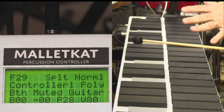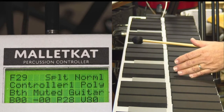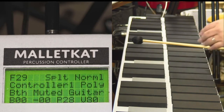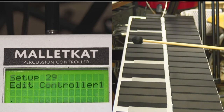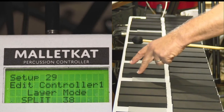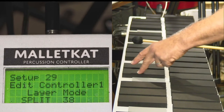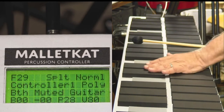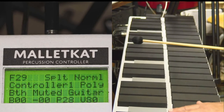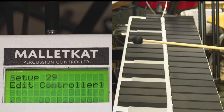On the Malacat, you have to determine for controller one what's the lowest note you want controller one to play. So I'm going to step on the foot switch, hit split on controller one, and set this as the last note that will sound on controller one.